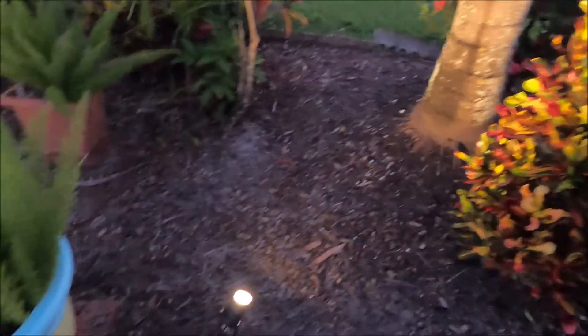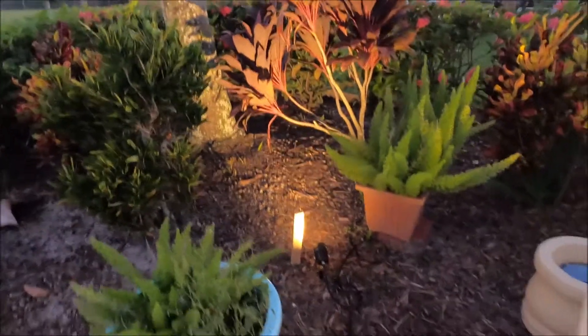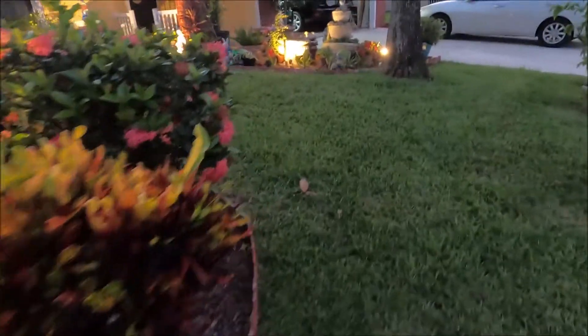That one's for one of the palm trees, this one goes for the fountain, and the other lights go for the other tree. I think pretty good — I'm gonna come out again when it gets really dark.